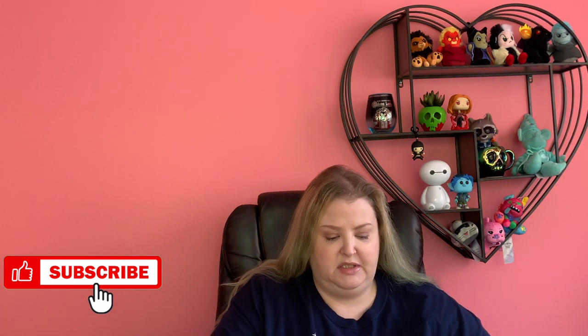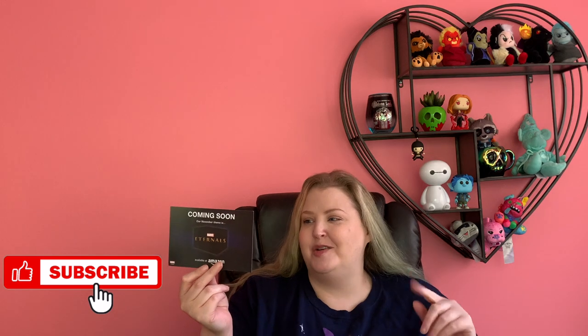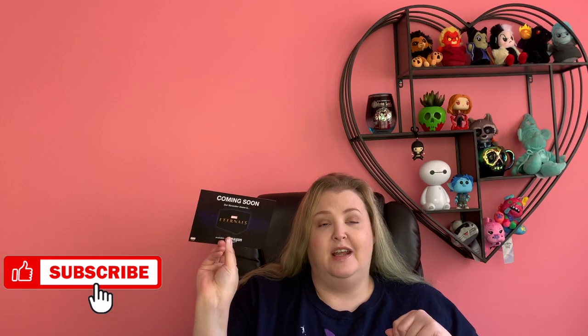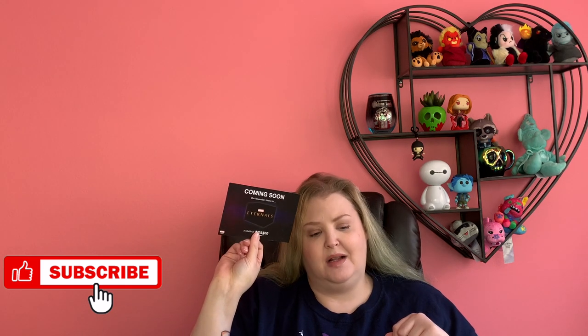So I'm going to remove the t-shirt cart and go in for the items first. There's always a spoiler card in here — I won't show you guys yet so I can show you the individual items first, but there is always a spoiler card. One side tells us what's in the current box and the other side tells us the next one that's coming. So in November, we're going to get an Eternals box!